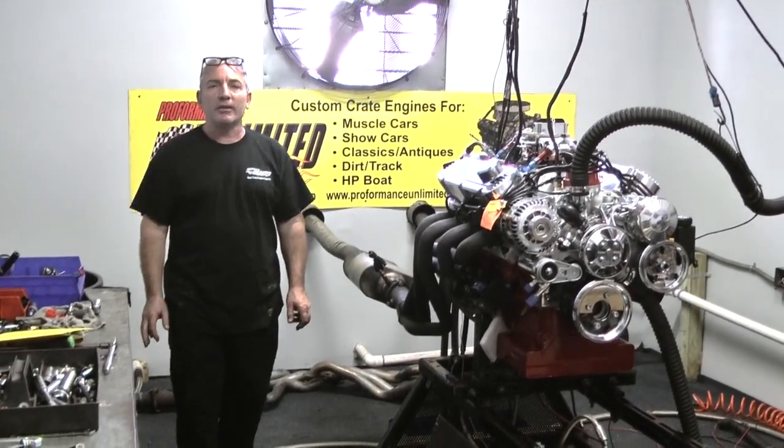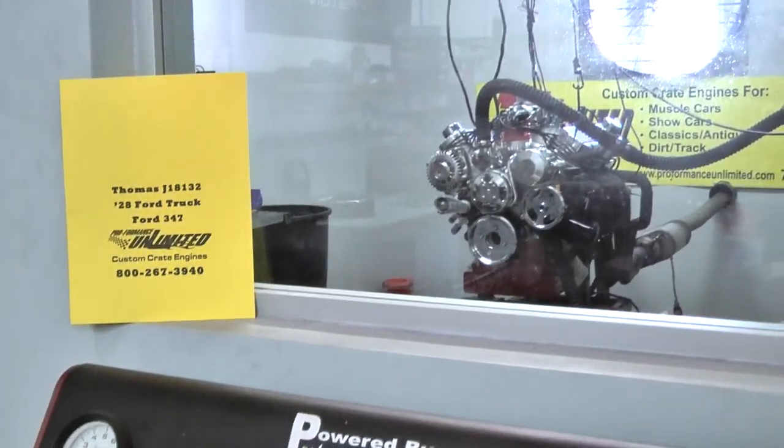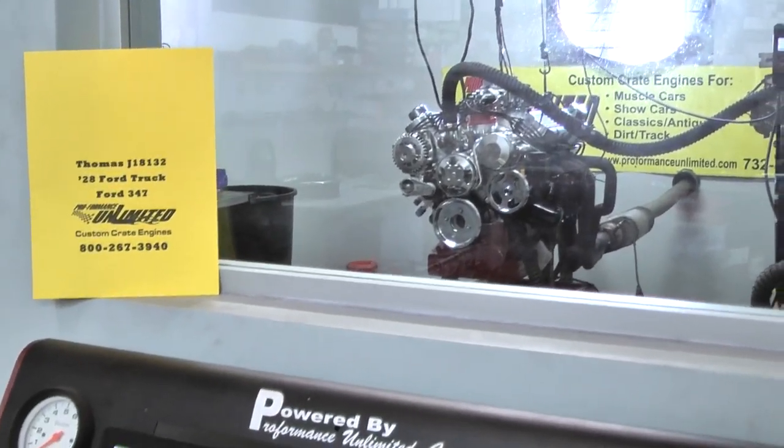Thank you very much, have a good day. Okay Tom, we got your 1928 Ford truck.